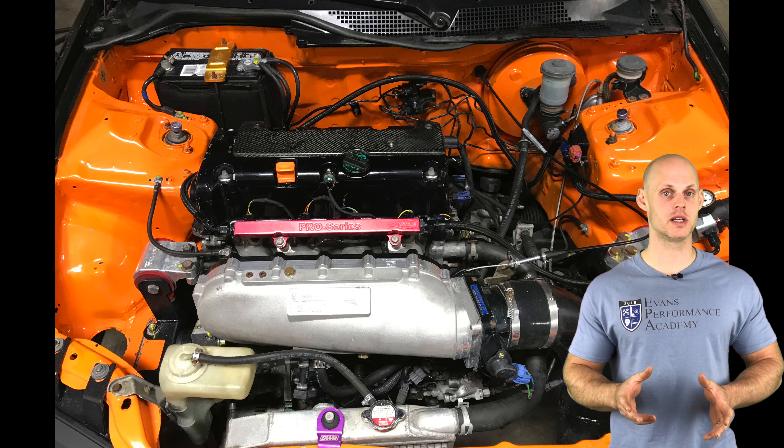On the fuel side, it has ID 1000cc injectors, an upgraded in-tank fuel pump, external lines and regulator. It also has a flex fuel sensor. We're going to be tuning on both 93 octane and E85, covering the entire process from start to finish, shooting for 300 horsepower plus.